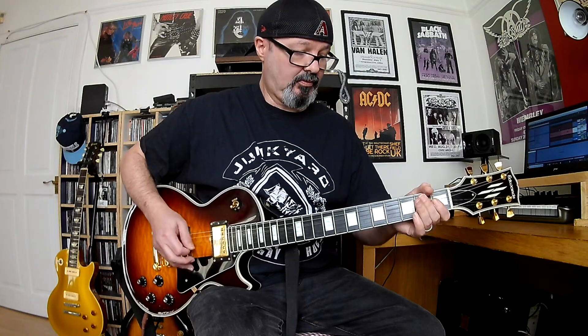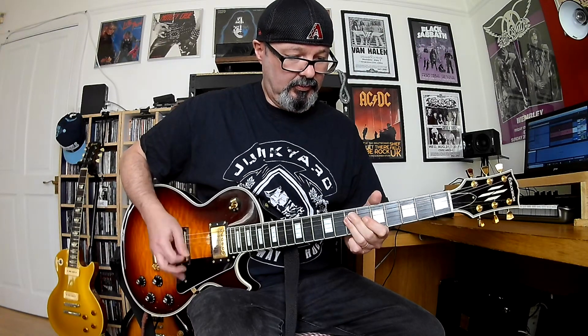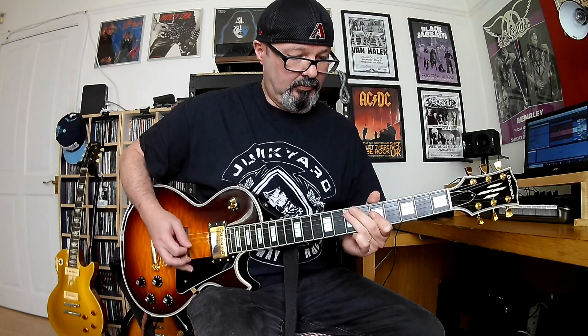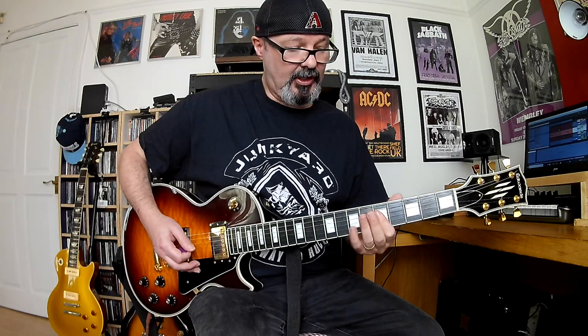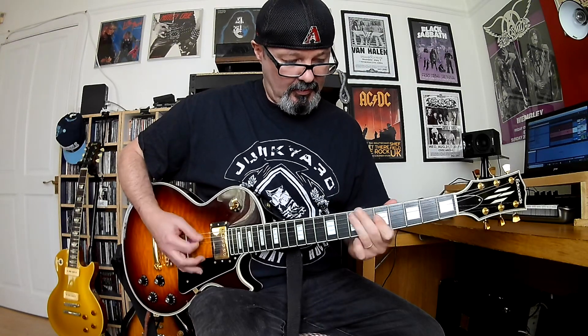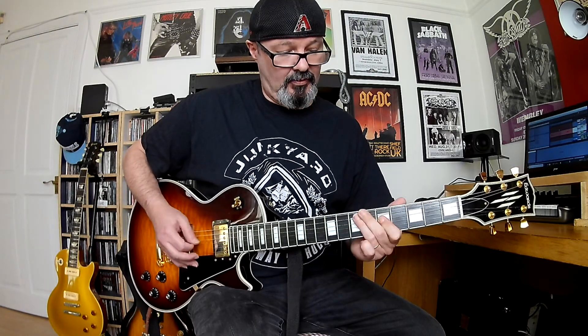And then back into the intro riff again. Now the chorus is just similar chords, and it starts on the 5th fret of the 3rd and 4th strings, and down 1 fret to the 4th fret. So it's 5 and 4 on the 3rd and 4th strings, and then the 7th fret of the 4th and 5th strings, and over to the 5th fret of the 3rd and 4th strings. It sounds more complicated than it is — essentially this whole tune is just being played with two-note chords.